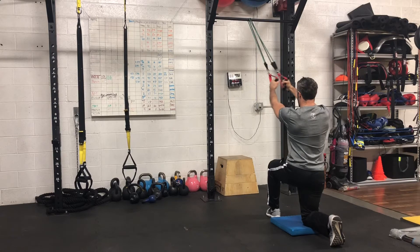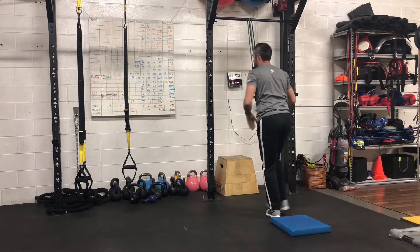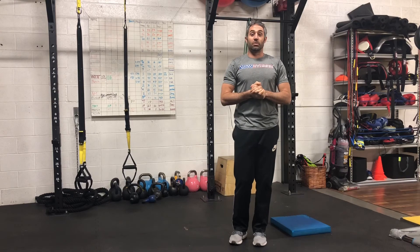Draw the belly button into the spine and pull the band down and apart. Slight elbow flexion at all times throughout that range of motion, and essentially like a rear reverse bear hug.